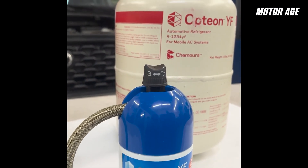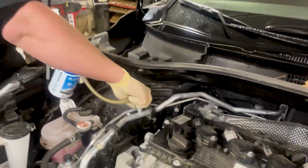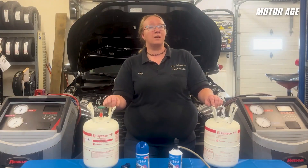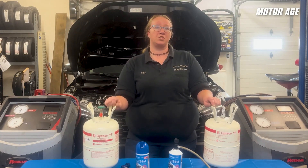You can pick up smaller cans of R1234YF without needing to be 609 certified. However, this option is only recommended for top-off situations or if you are a DIYer. For actual service, especially after repairs are made, this requires the purchase of a larger container in either a 10 or 20 pound size to be connected to a service machine.